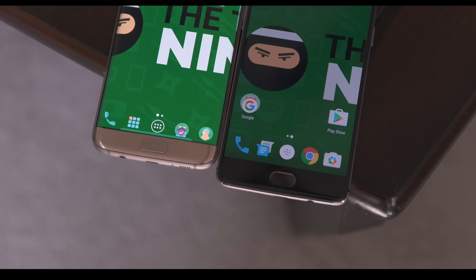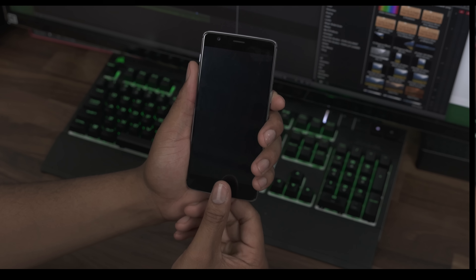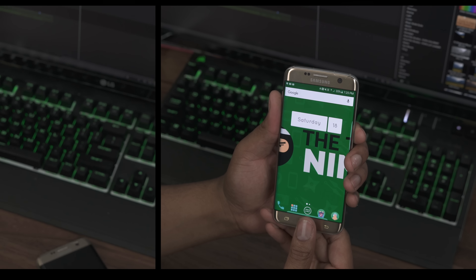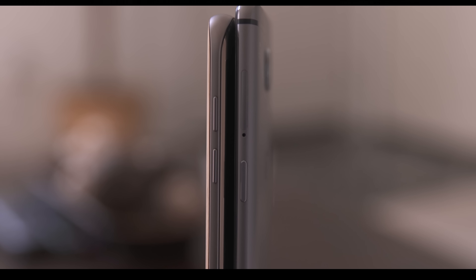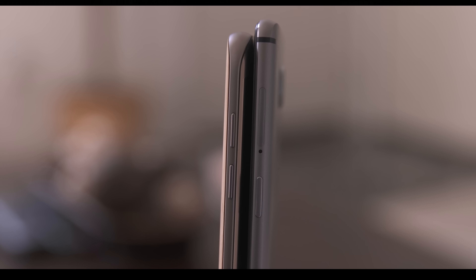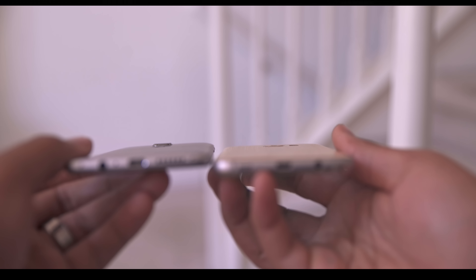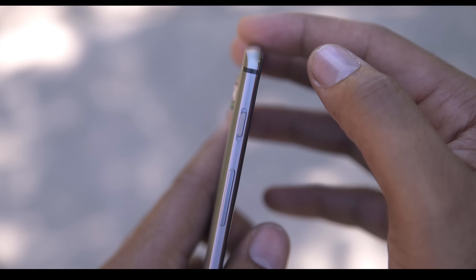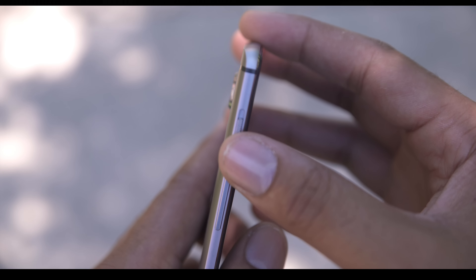Both fronts have standard Android-esque navigation buttons with the home button doubling as fingerprint scanners, which perform neck and neck. The OnePlus 3's isn't really a button but more so a sensor, while the S7 has that classic Samsung home button that's really clicky. Volume buttons are found in convenient locations, but the OnePlus 3 is 0.4 millimeters thinner than the S7, though the camera hump is much more pronounced on the OnePlus 3, making it an overall thicker device. The OnePlus 3 also has an extra alert slider on the side which makes notification controls very easy.